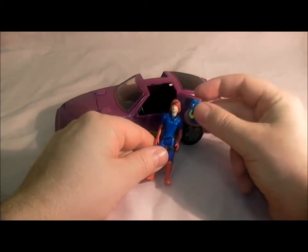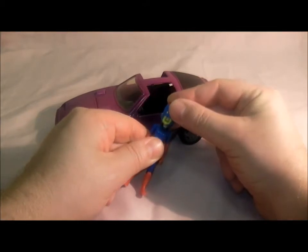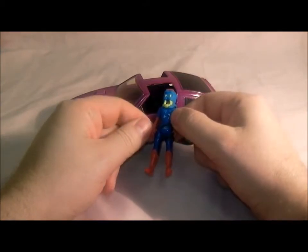She comes with the Whip Mask, which let out some sort of electrical whip. She could either hit people and blow things up with it, or grab things and pull them back to herself.